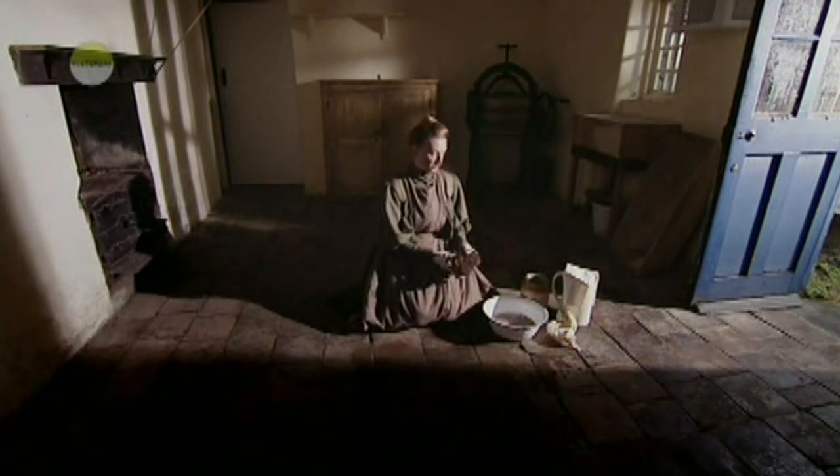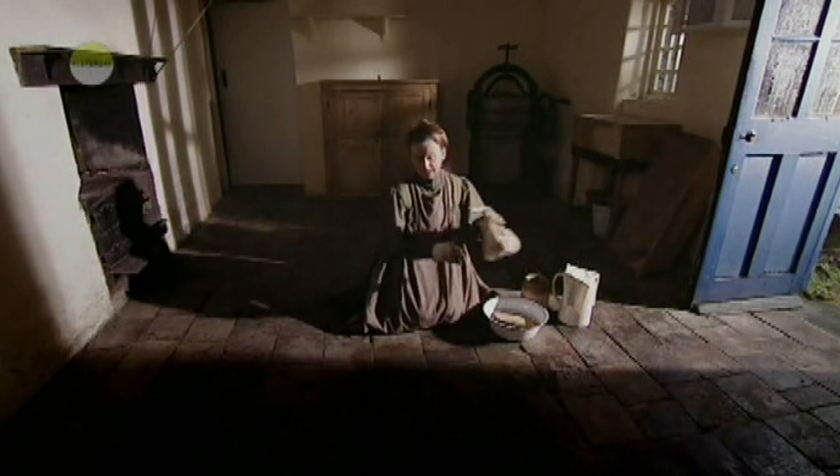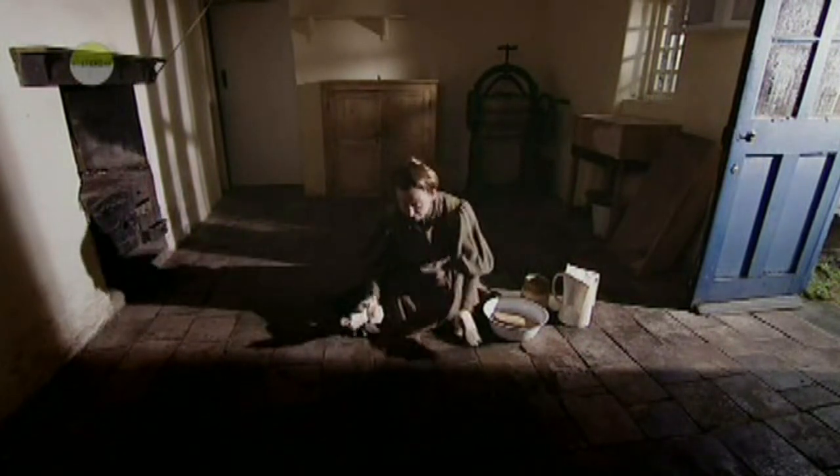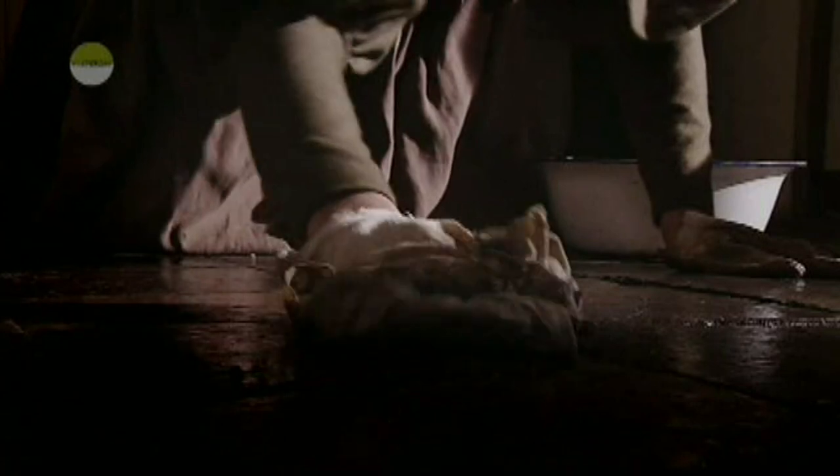So each square is scrubbed wet and dried off, rinsed and re-scrubbed and dried off before you move on to the next square. God, it's been a while since this was done. Look at the filth coming off.